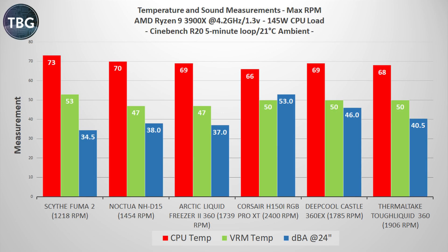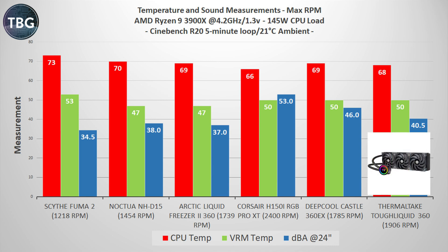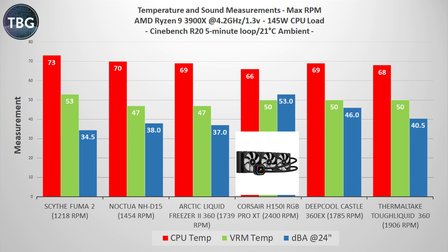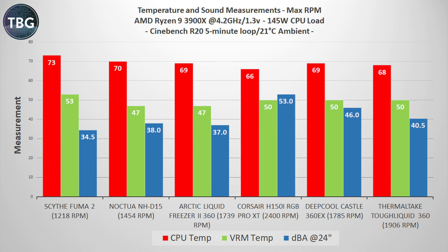Now for my maximum load benchmark using Cinebench R20, which really puts a lot of strain on the CPU. Again using maximum RPM just to show you the maximum threshold of these coolers. The Toughliquid 360 is performing incredibly well here — still 40 decibels, and it's the second coolest. It's cooler than the Arctic, the Deepcool, and the air coolers. It's only beaten by the intolerably loud Corsair H150i, which runs at 53 decibels.